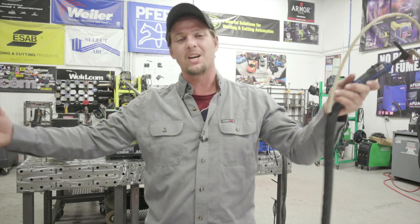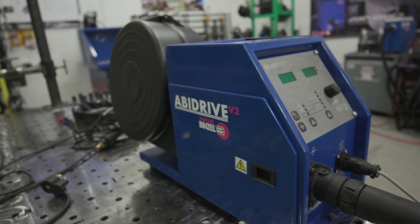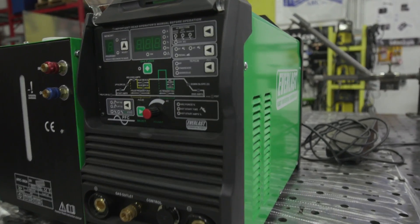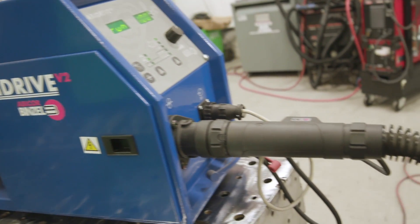Hey everyone, welcome to Weld.com, I'm Mancub. Today we're going to be putting a cold wire feeder system on an Everlast 211 EXT. For all the people who don't know what a cold wire feeder system is, it feeds your wire just like a wire feed machine for a MIG - it feeds it for you all the way up through a liner and it comes out by the nozzle right here.